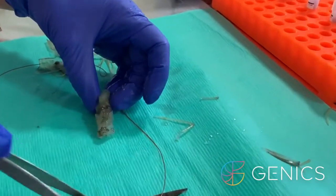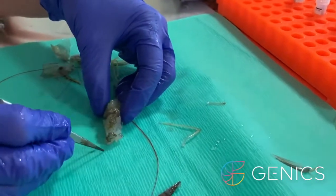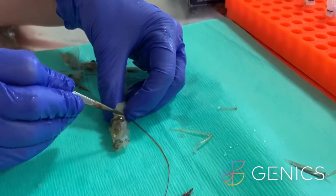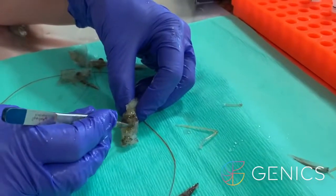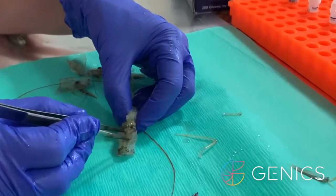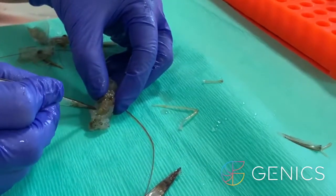The second organ that we're going to take is the lymphoid organ. This is much harder to find, especially in this size shrimp. What we have here in dark colouration, dark brown, is the hepatopancreas. In front of the hepatopancreas we have the stomach, which is sitting here. And just under the bottom of the hepatopancreas is where the lymphoid organs sit.